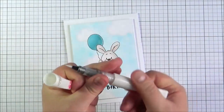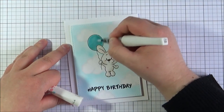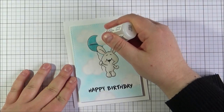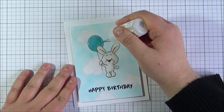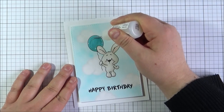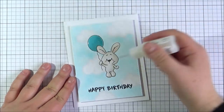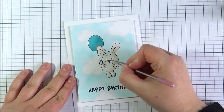I'm taking my Wink of Stella clear glitter pen and adding quite a liberal coat onto the balloon just to give it a little bit of sparkle. I'm then going to add some glossy accents onto the balloon as well, making sure it comes out without any air bubbles — just a light coating around the outside and then a more liberal coat to fill in the whole area. I'm also adding a little bit onto the bunny's nose and using my pokey tool to move it around so it covers the whole nose.